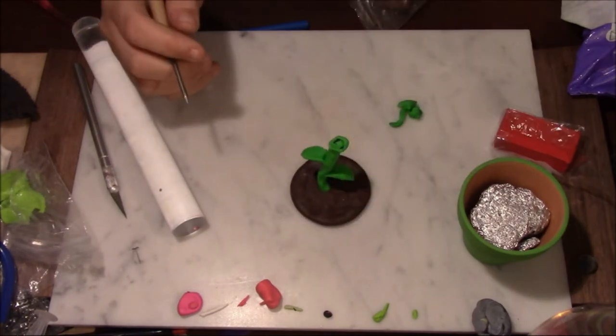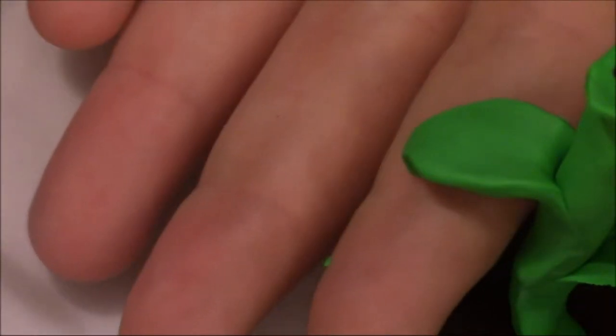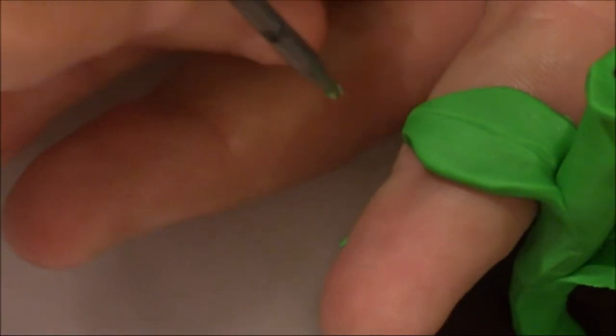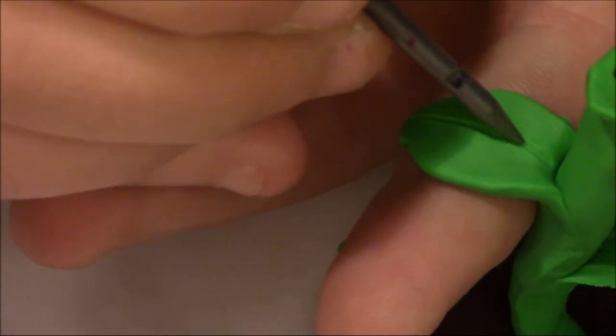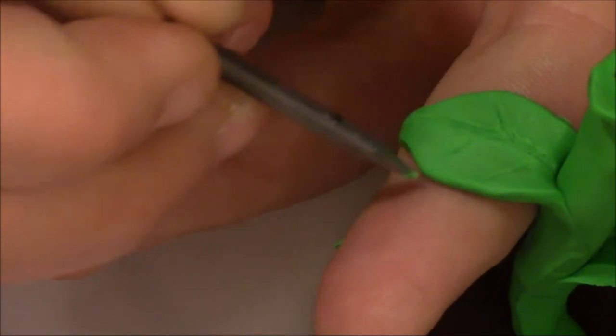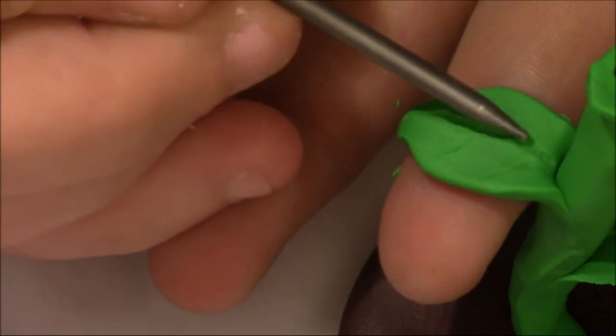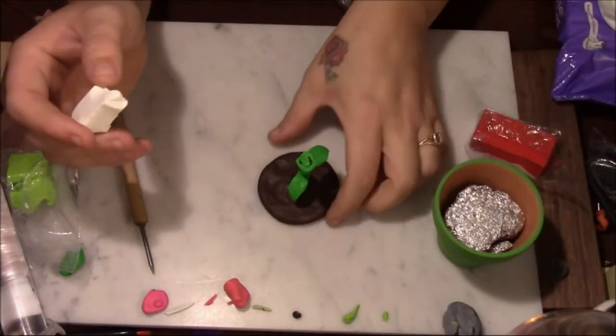Let me zoom in so you can see what I'm doing. I'm holding my finger under the leaf, starting back here, and pulling back — wipe off the excess so you don't get backed up. Then I'm going to go one line here, one here, one here, and one here. Wipe off your excess. There's our leaf.